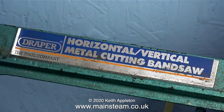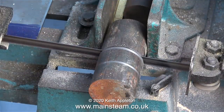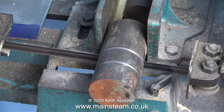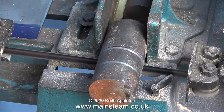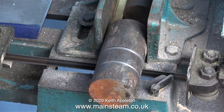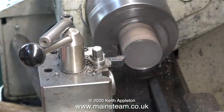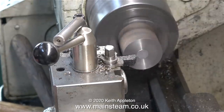My trusty old Draper horizontal and vertical metal cutting bandsaw - this is in horizontal mode. The only problem is because of the way the vice works I need to put some packing behind the work. I've made this packing from a piece of bar and a piece of brass so the metal that I'm cutting is held very rigidly, and with the video speeded up, in no time at all I cut through the metal.